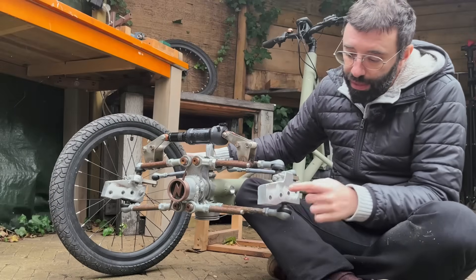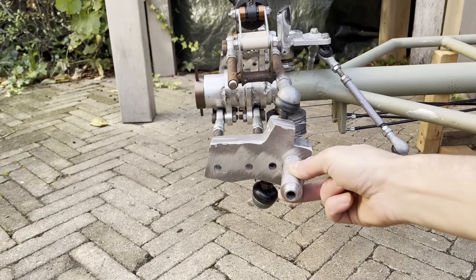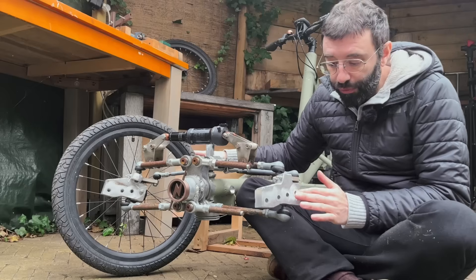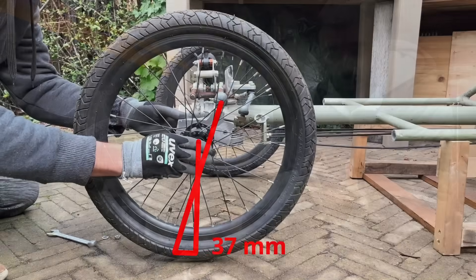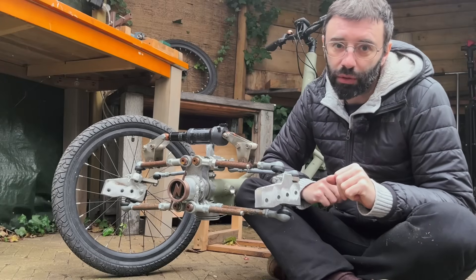For this build I made knuckles with four mounting points that will provide four different amounts of trail, to see if I can ride with no hands just by changing trail.